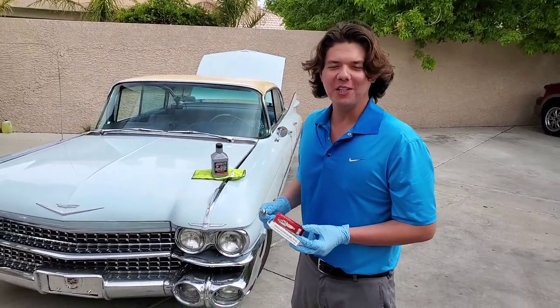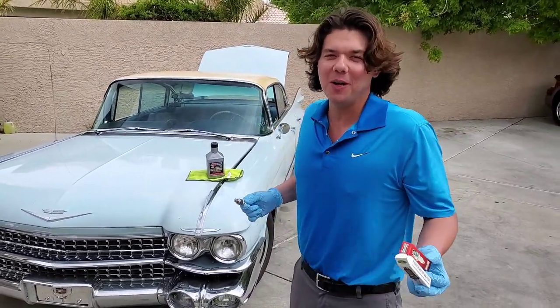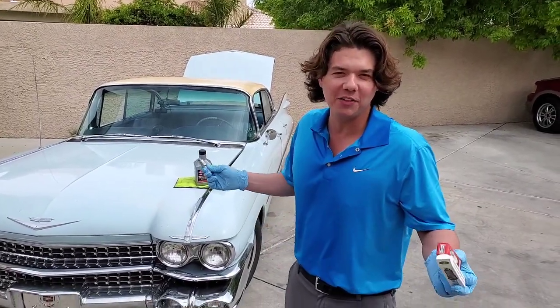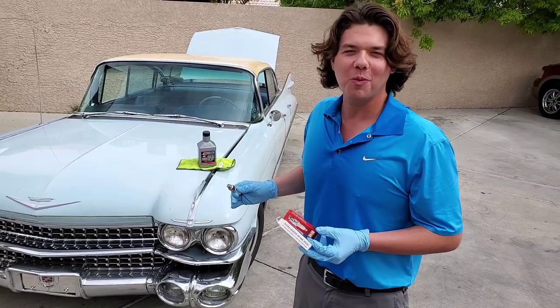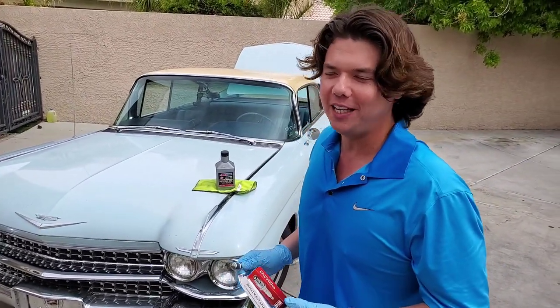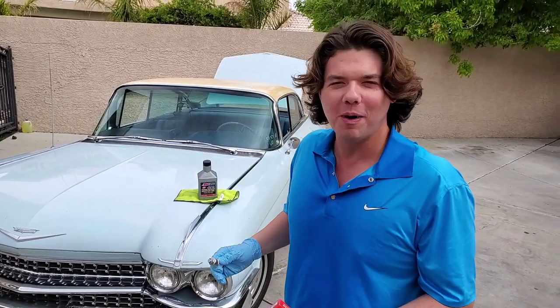Welcome to Synthetic Oil Protection. I'm your host Eben and today we're back with my beautiful 1959 Cadillac DeVille. This is the 6329 series with the 6.4 liter 390 cubic inch V8, and today we're doing a fuel mileage test.